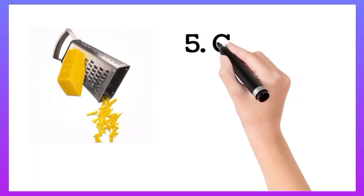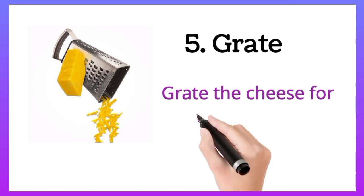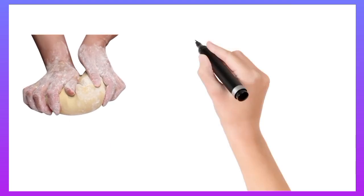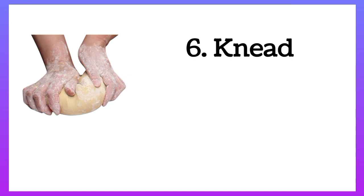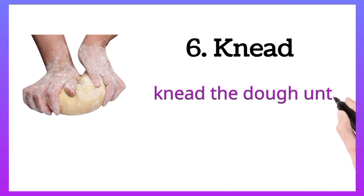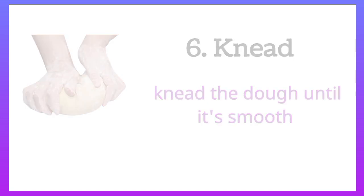Grate. Grate the cheese for the pizza. Knead. Knead the dough until it is smooth.